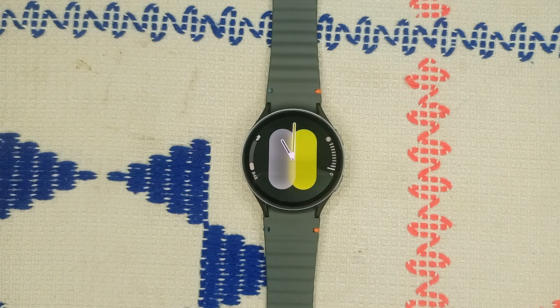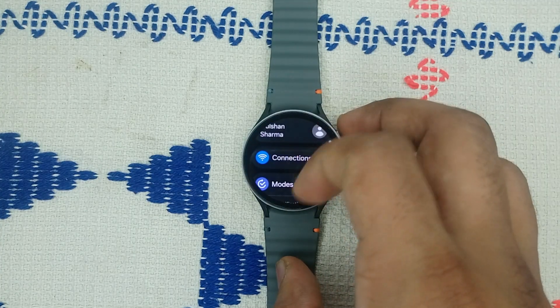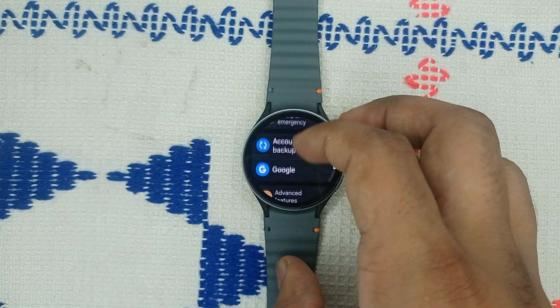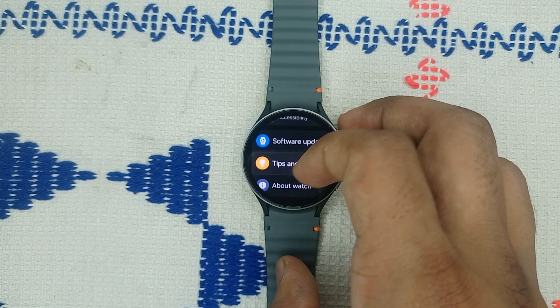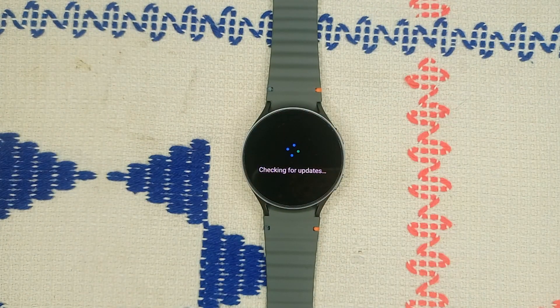The next step is to update your watch software. Ensure your watch is running the latest software version. Go to Settings, scroll down, go to Software Update, then Download and Install. If a new software update is available, simply download it.